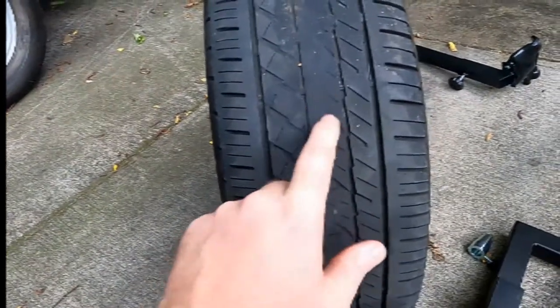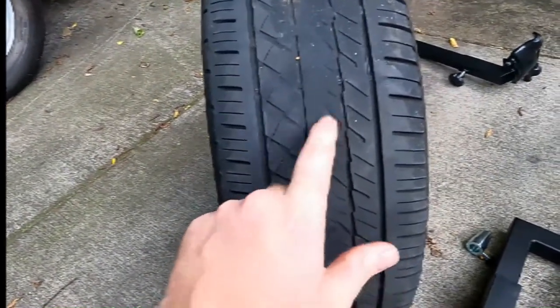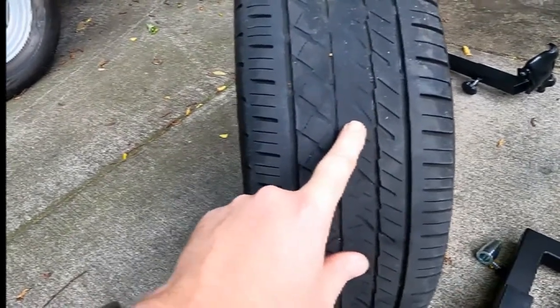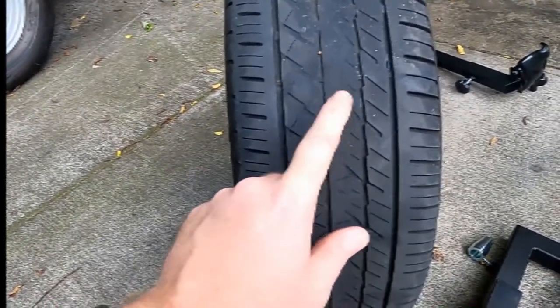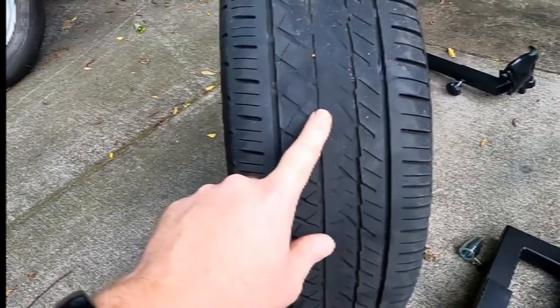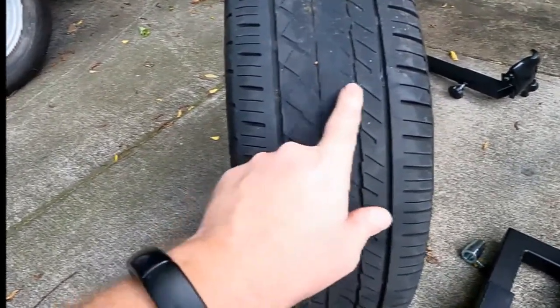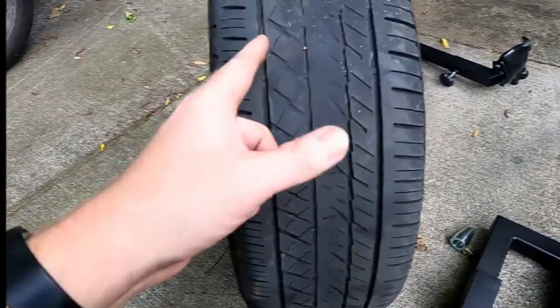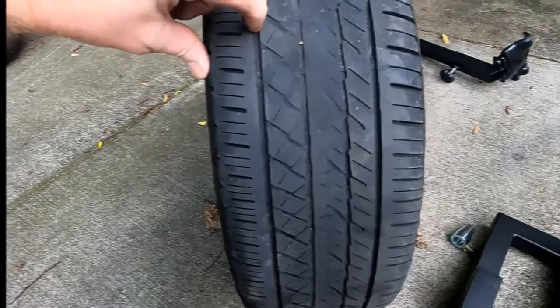I ran it over-inflated — 41 PSI all the time. That's what the motorcycle tire spec said, so I did the same thing with this one, but that was not the right idea. See how it's so worn here, down to the wear bar or maybe even further, and then over here it's still got plenty of tread left.